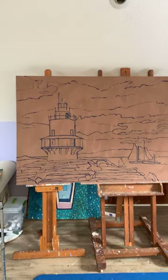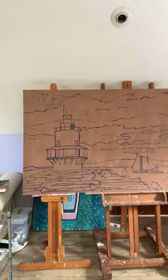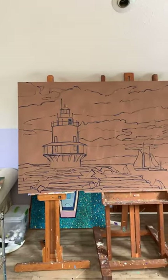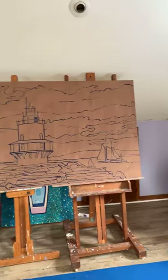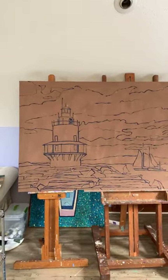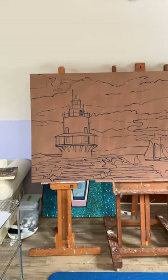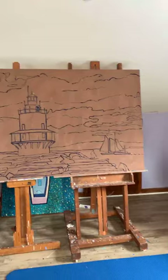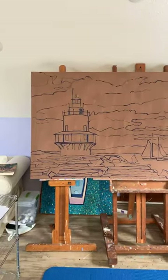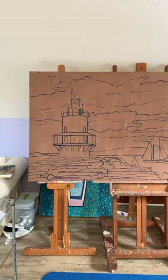It's one of my favorites, by Marsden Hartley. His was of Portland Headlight, and it was totally crooked — but he did it on purpose, right? So I'm not going crazy abstract with the drawing. I've got to make sure that mine looks straight. I think it is, so I'm going for it. That was my little dilemma for this morning, but I'm moving on.